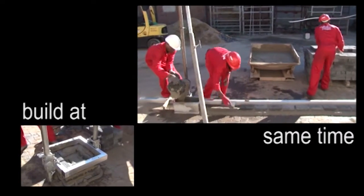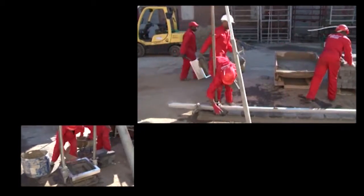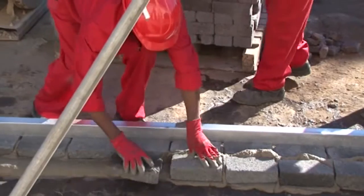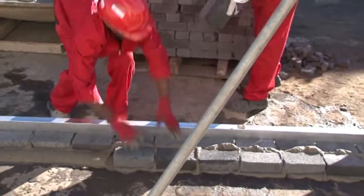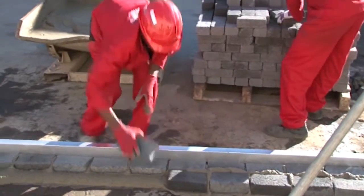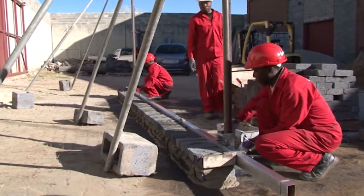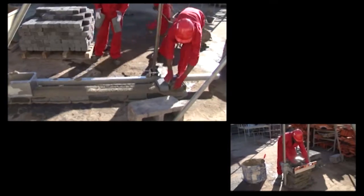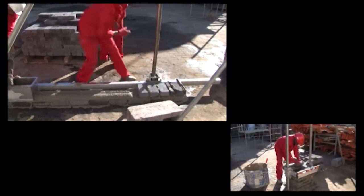As little effort is required in laying the bricks, all three workers have had the same training and can alternate roles. It's very easy to build the English bond with the Brick Easy system. The brick layer can work quickly and easily as the profile is a strong, level guide to lay the brick against.